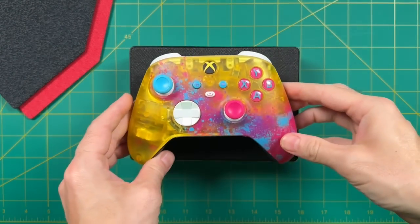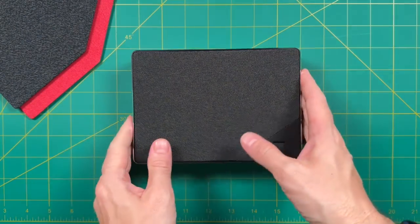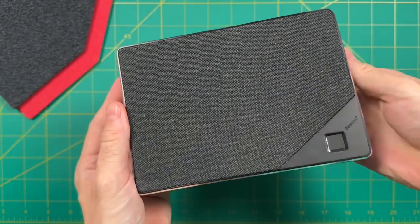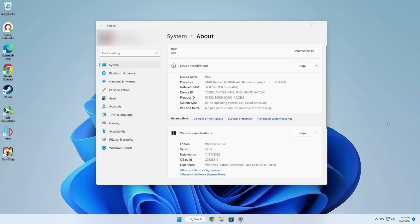In terms of sizing we're looking at a little bit under three sticks of Costco-sized butter, and for a more reasonable comparison here's an Xbox Series S controller. Overall I think the design is really well done — great compact size with good heft thanks to the metal shell. Booting into the PC we can verify this is using the correct chipset, has 32 gigs of installed RAM, and is running Windows 11 Pro.